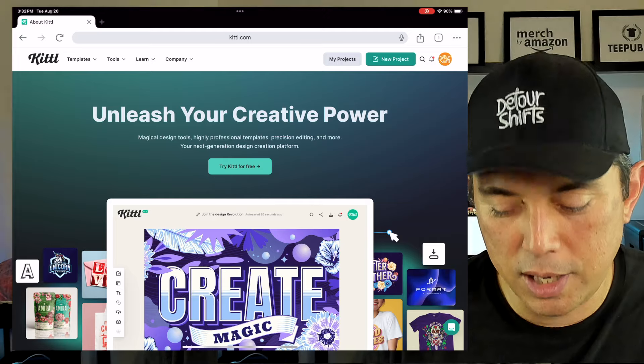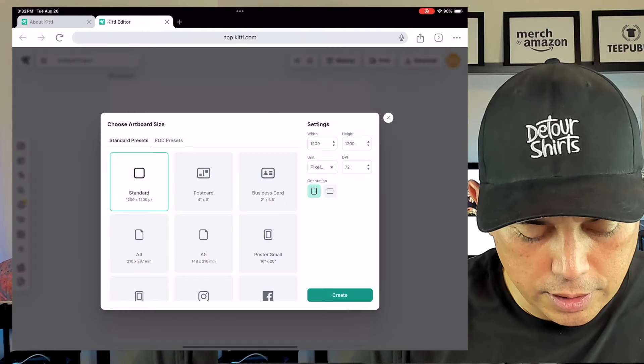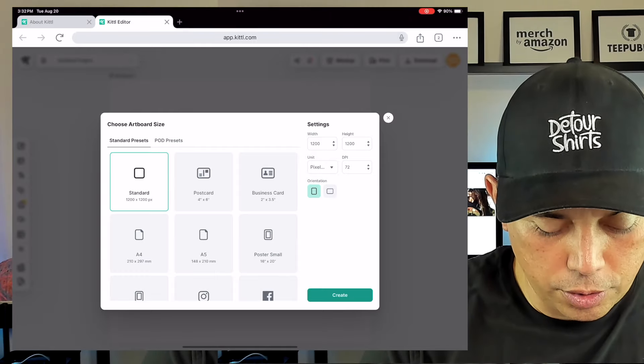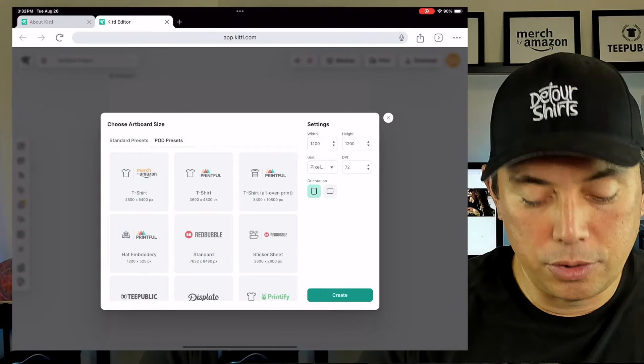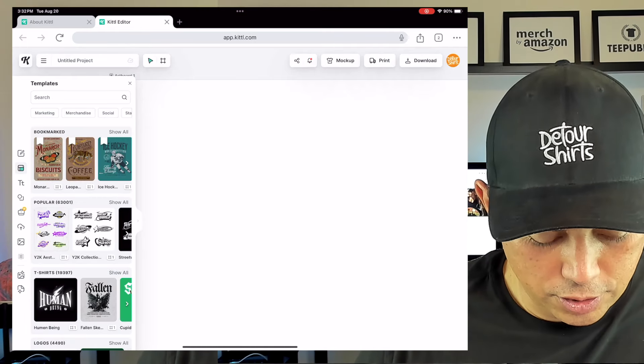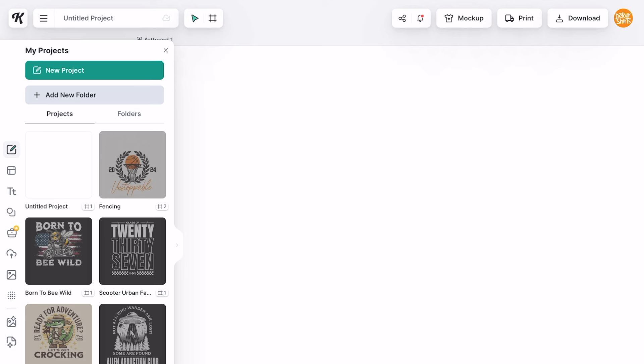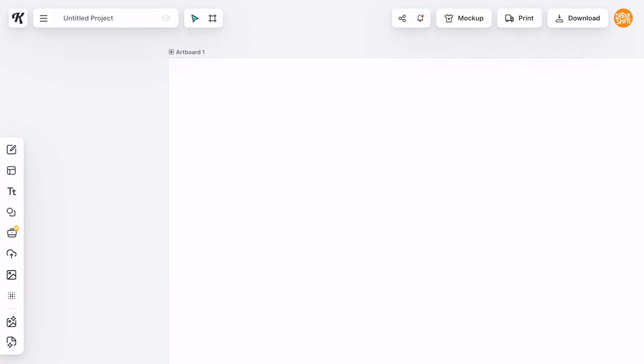Instead of starting from a template, we're going to start from scratch. I'm going to hit 'New Project,' then go to POD presets, select 'T-shirt,' and click Create. Then you can see the templates if you want, but we're going to go straight into the new project.